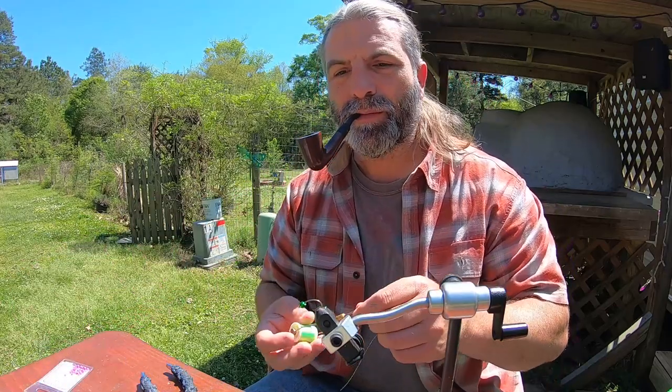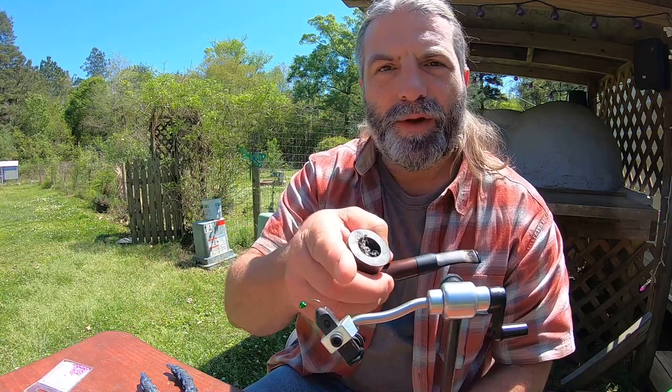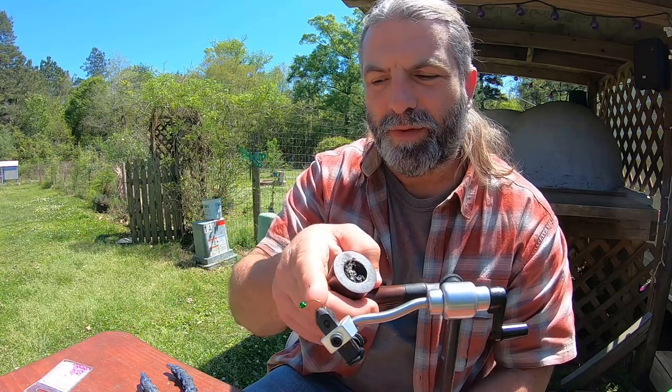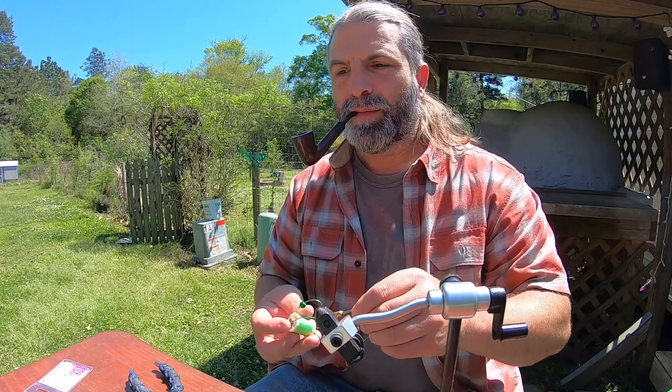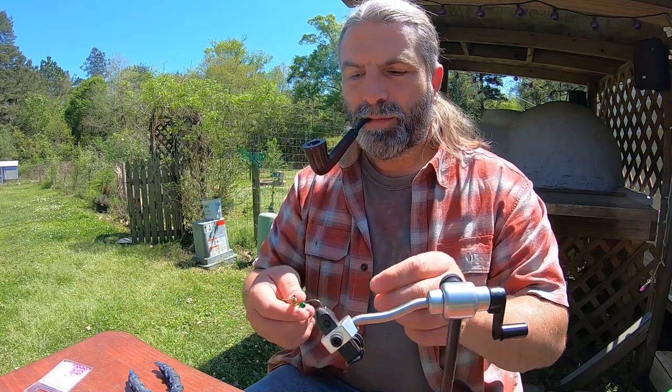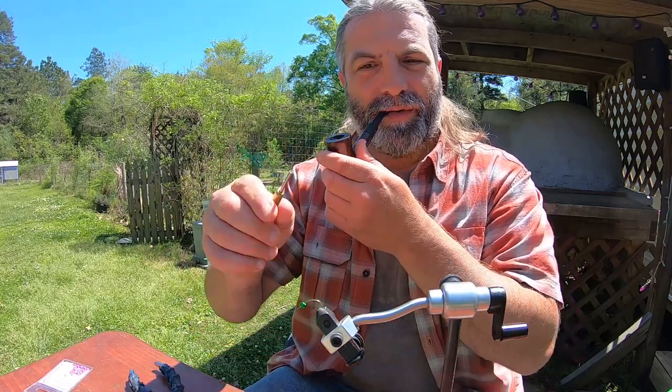I've already got the hook on there. Sometimes when you're putting these beads on they won't fit around the end of the shank, so you take some pliers, stretch the shank out just a little bit, and the bead slips on — then stretch it back.